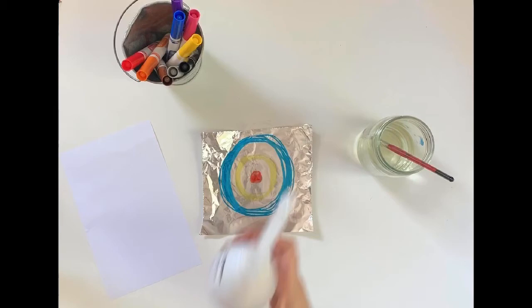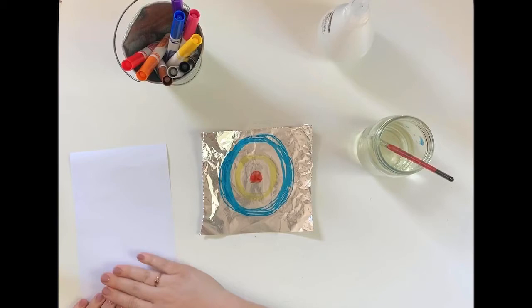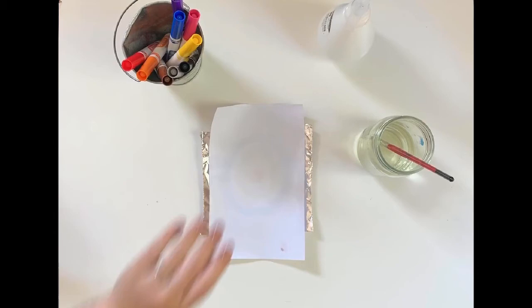If you're using a spray bottle instead, just spritz the paper lightly, spread the water with your hand, and repeat the same process.